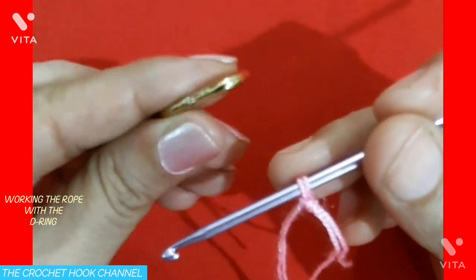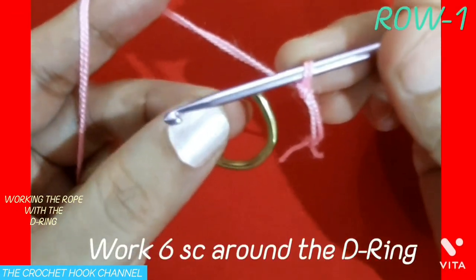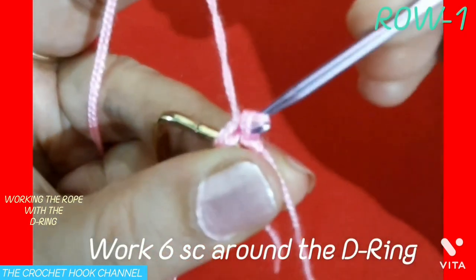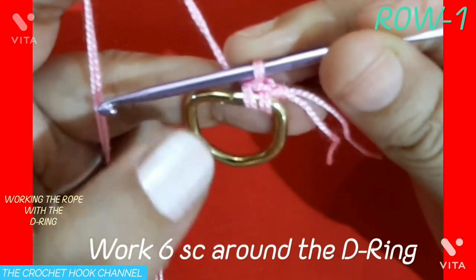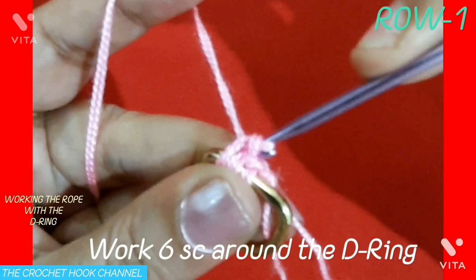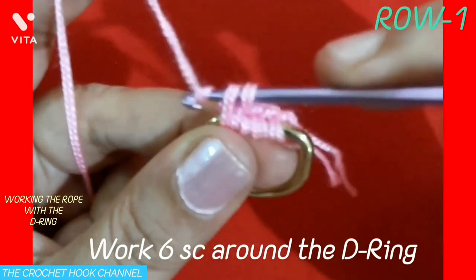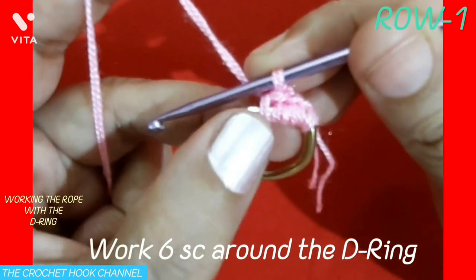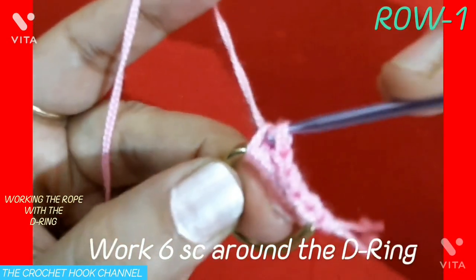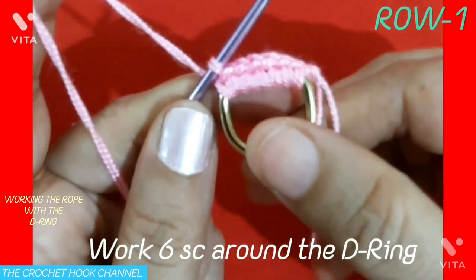Here I have this D-ring and we'll be working around it. Hold this entire thing and around the D-ring insert the hook, pull up a loop — we have two loops on the hook — yarn over and pull through both loops. One single crochet is worked. Like this, we are going to work five more single crochets around the ring. Around the ring, insert the hook, drop a loop — two loops on the hook — pull through both. Continue for a total of six single crochets worked in this D-ring.